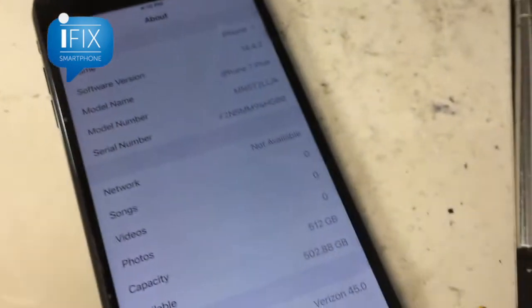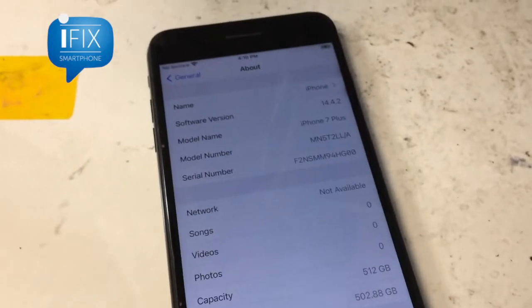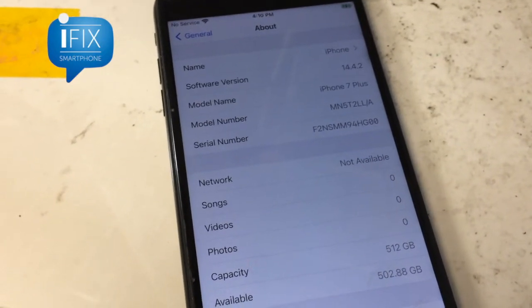As you can see, the phone now has 512 gigabyte storage. If you have any questions, drop us an email through our website or visit us at IFX Smartphone.com, or email us at info@ifxsmartphone.com. Thanks for watching.